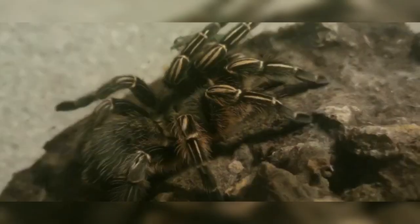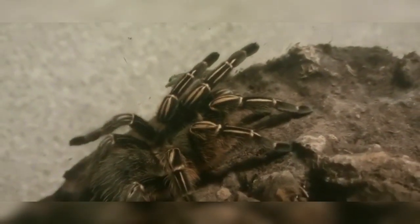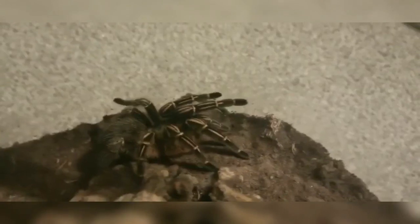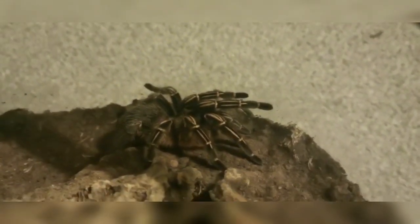As for feeding, we'll offer it food once a week and it's usually going to take it. We'll give it a cricket, a dubia roach, a locust, a morio worm, anything like that, and it'll take it down almost every time.